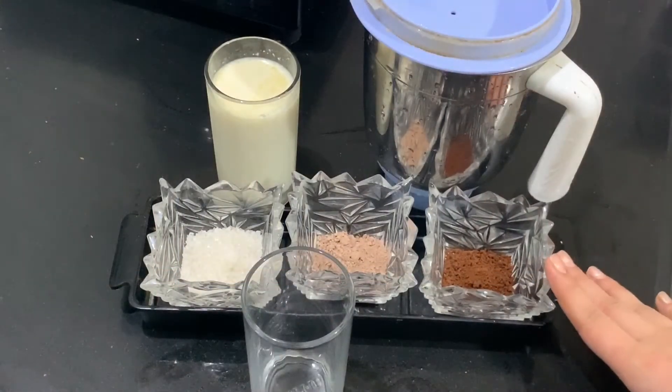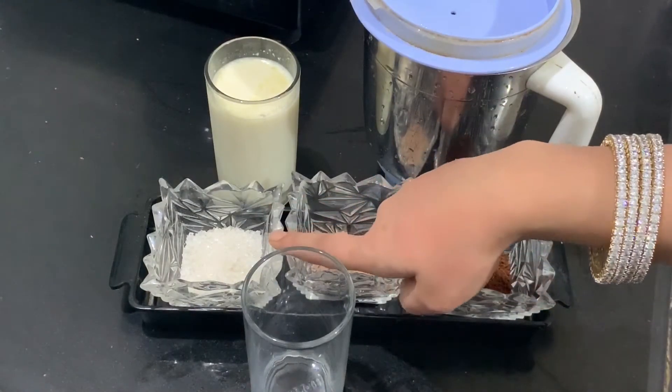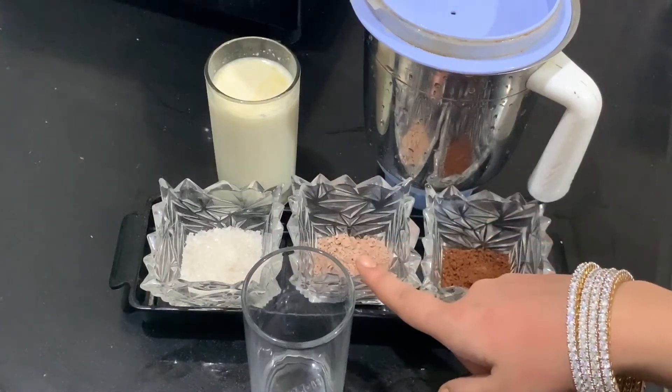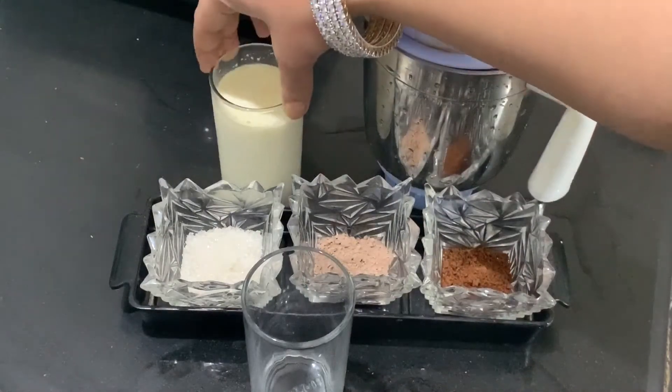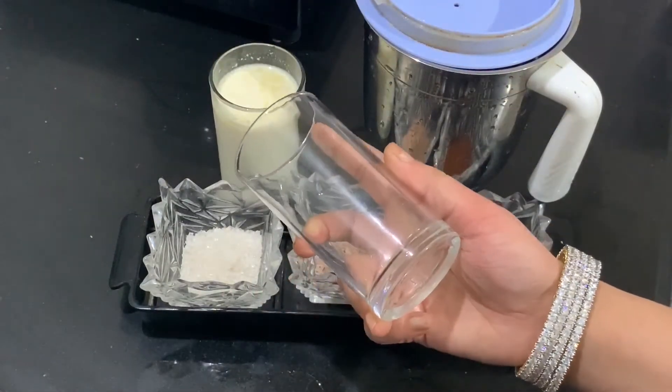First of all, we need 4 tbsp of sugar, 2 tbsp of wickifil powder, 2 tbsp of coffee powder, and 2 glasses of milk. I have used a glass size as reference.